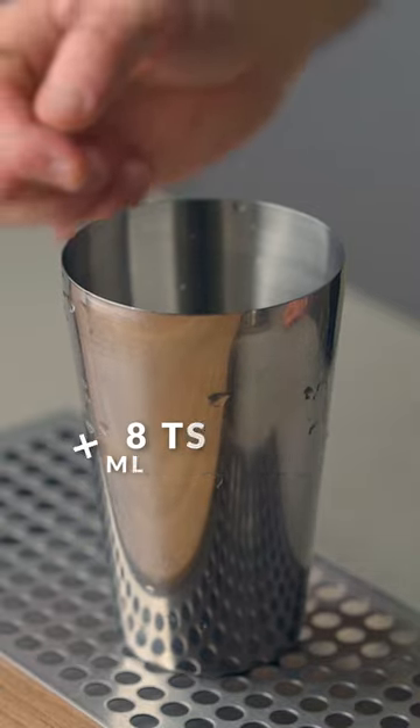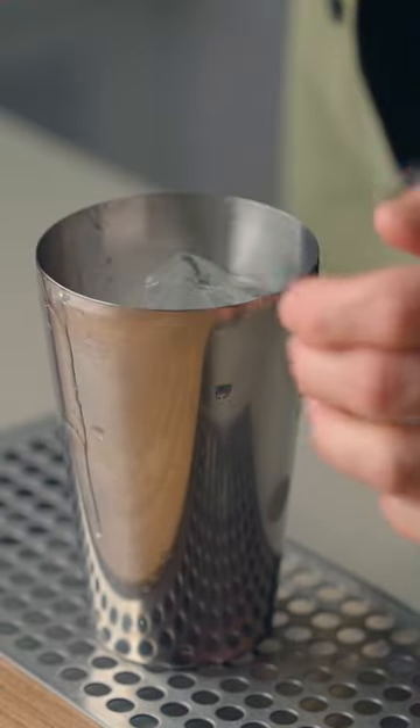Next, you're going to add eight to ten mint leaves. Fill your shaker with ice and give it a good shake for about 10 seconds.